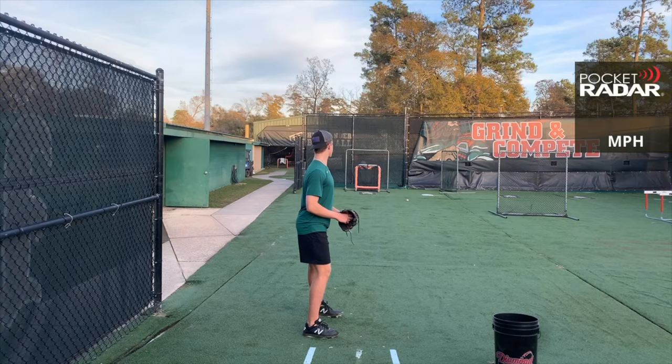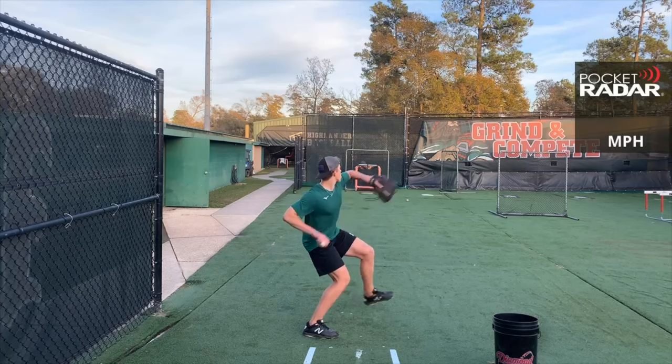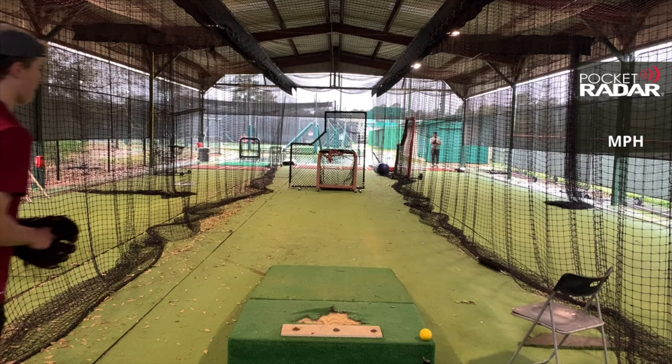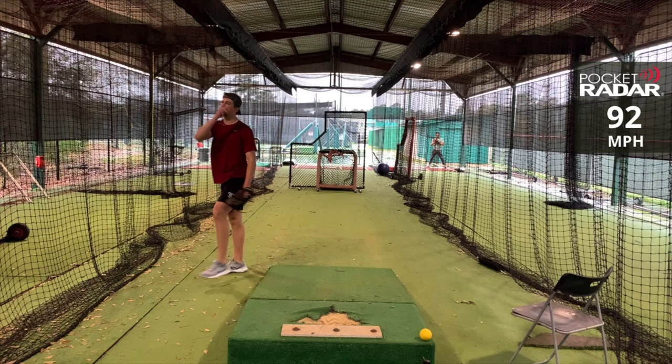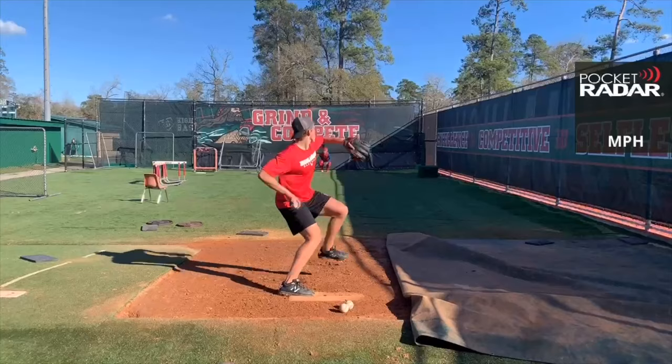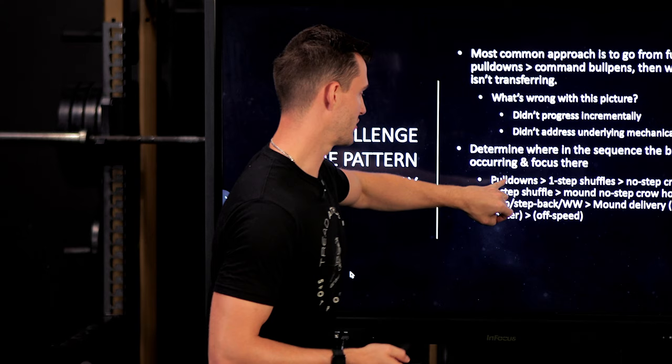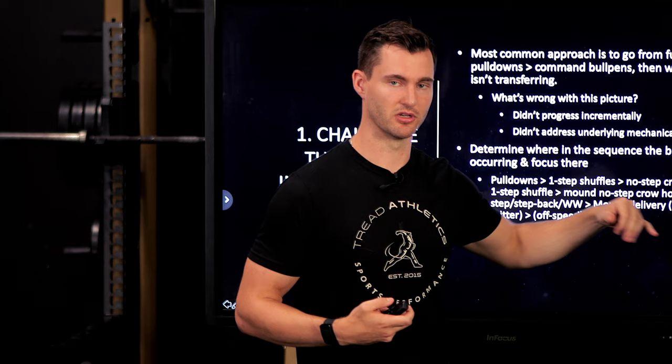From there, maybe you do a step back or walking windup as derivatives of your full delivery, then get off the mound throwing into a net, then add the catcher, then try to throw down the middle, then locate, then add off-speed, then add a stand-in hitter. These are all different steps in the sequence. When there's a breakdown, instead of going point A to Z, you can say: A was good, B was good, C was good — oh, there's a problem at step E. That's where you want to focus.